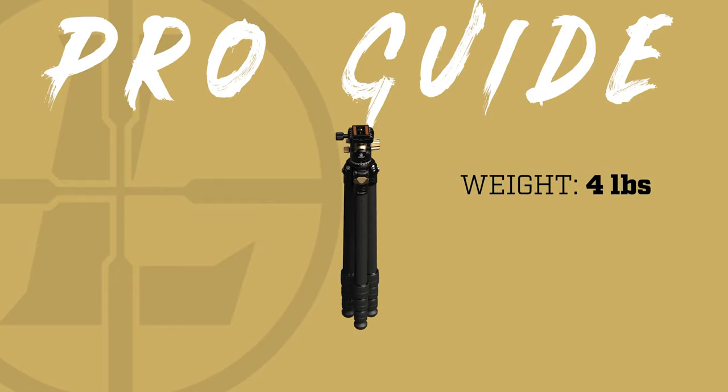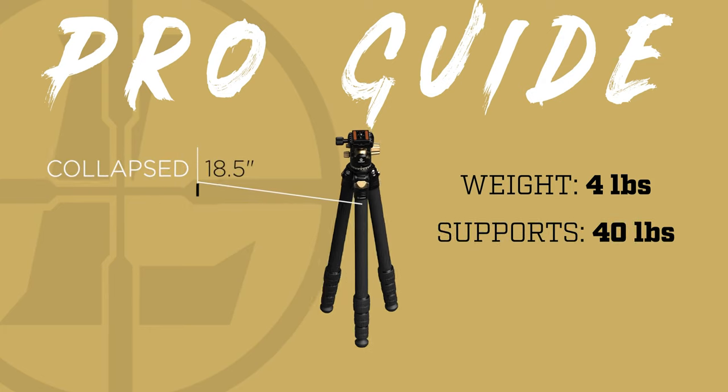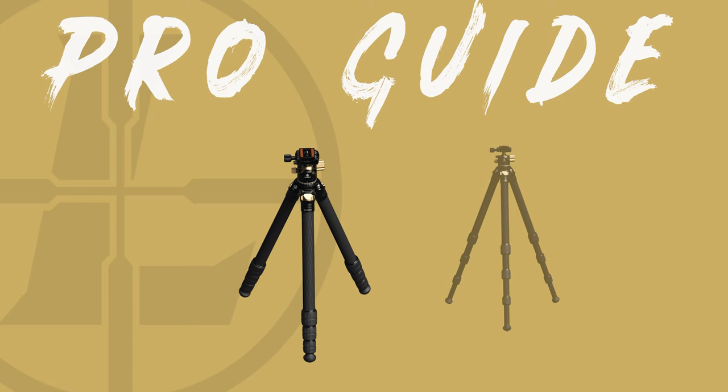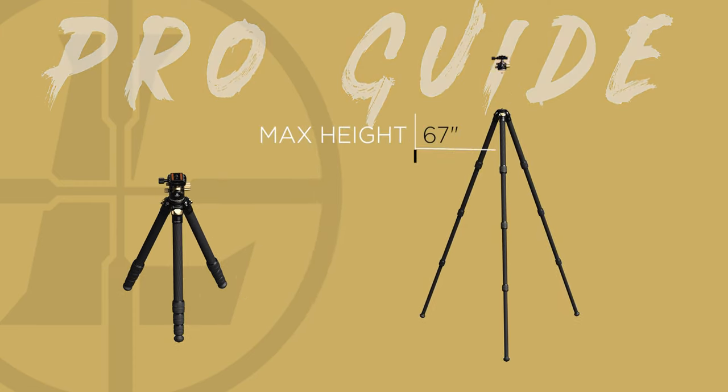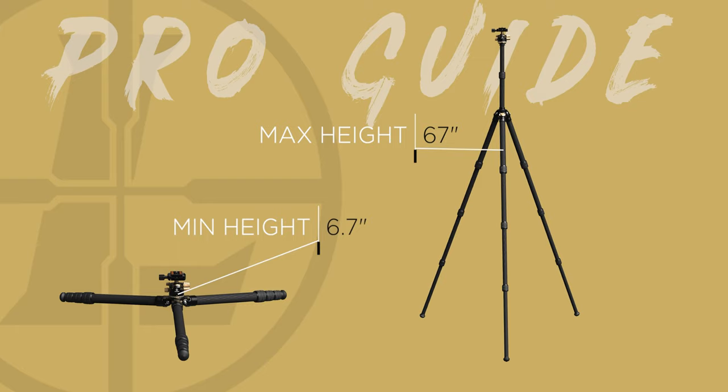Moving on to the ProGuide — this tripod is the jack of all trades. Weighing four pounds, it's capable of holding 40 pounds while still being able to collapse down to a length of 18 and a half inches. With the included extension post attached, it can reach a maximum height of 67 inches, making it tall enough for just about anyone. And like the Alpine tripod, if you utilize the pivot locks, you can lower it down to 6.7 inches. No matter what position it's in, the ProGuide will steady your gear, whether you're out hunting or setting up at the range. Its Arca-Swiss compatible clamp even has a built-in bubble level to keep your spotter straight when you're glassing on an angle.